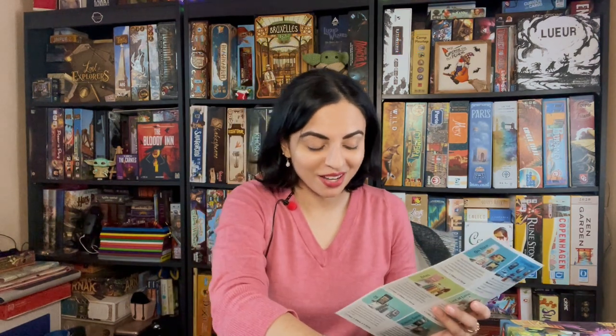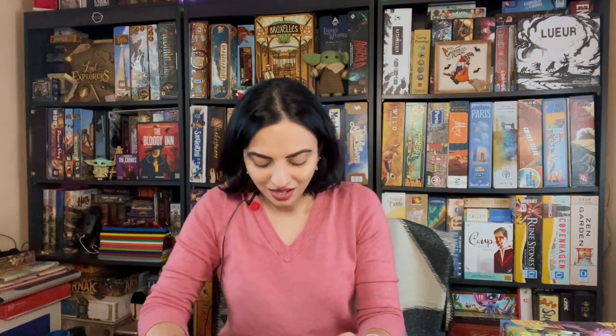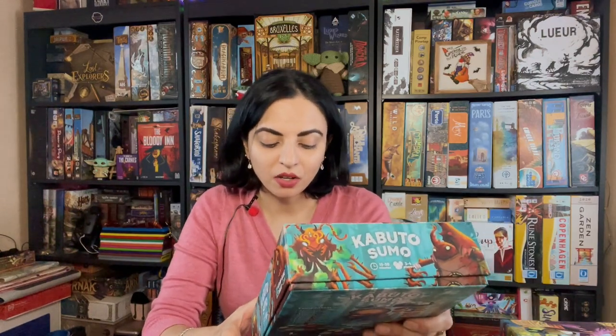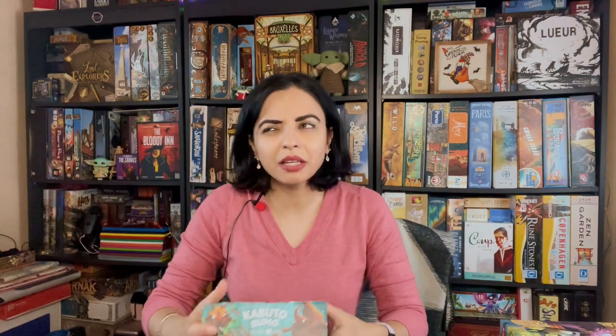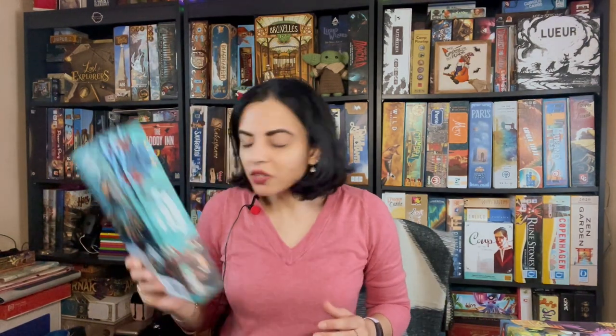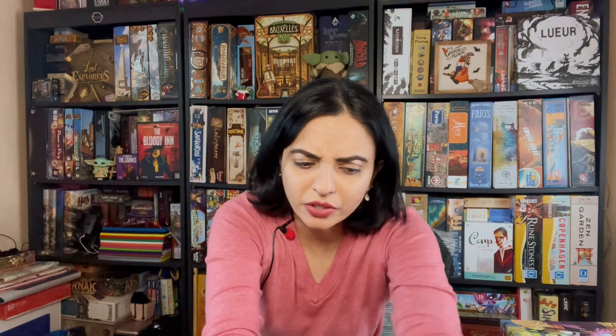I'm not going to gush about it if I don't actually love it. This is designed by Tony Miller, and I like the artist — I think it's Kwan Chai Moria — who I believe did the artwork for So You've Been Eaten from Looney Creations. So yeah, I'm looking forward to checking out Kabuto Sumo, even though I'm not the biggest fan of dexterity games.